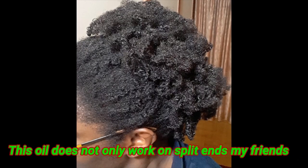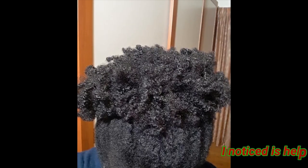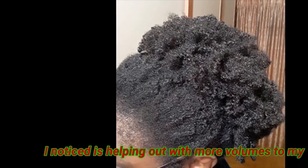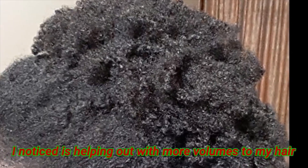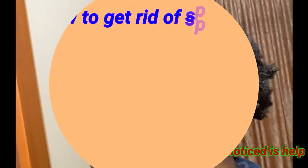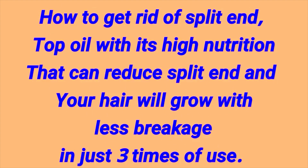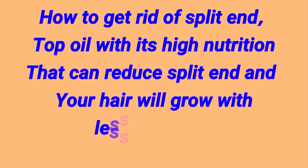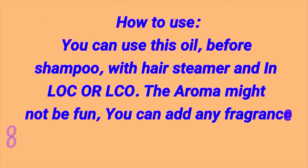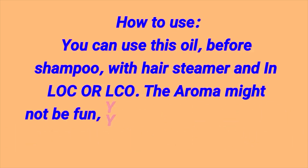Hello everybody, welcome to my channel again. Today I've come to show you an oil which is very good to reduce split ends and breakage. Split ends always cause breakage to the ends of our hair and stop it from growing, so this oil is going to help you reduce split ends and prevent your hair from breaking.